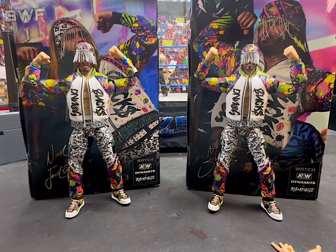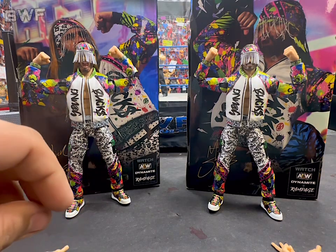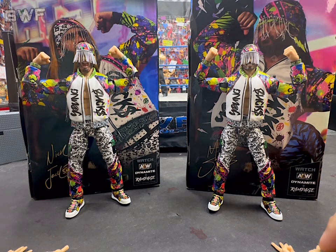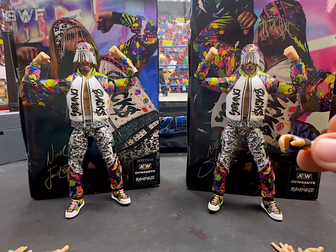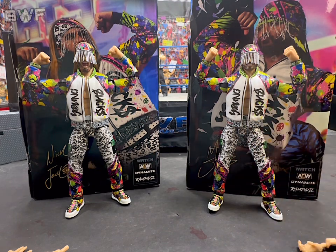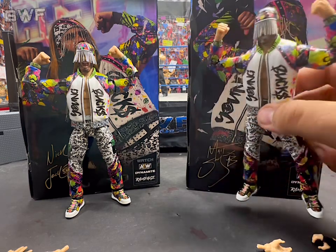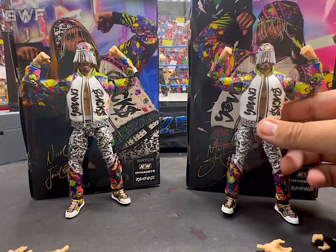Alrighty, we got them out of the package here. Really all the accessories are hands, and then we get the first ever elite hands — I don't think we've ever had these before. I will say that Matt comes with this hand, but his fisted hand doesn't have it, and his elite hand has this finger tape on it. From what it looks like, his mic-holding hands and fisted hands don't have the finger tape on it, so that's the only gripe there.